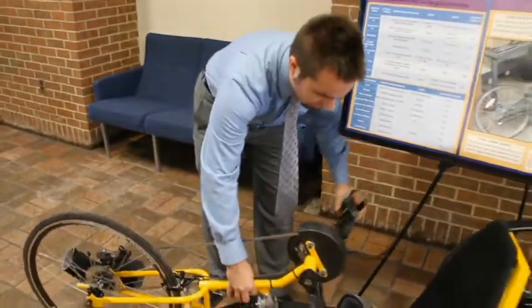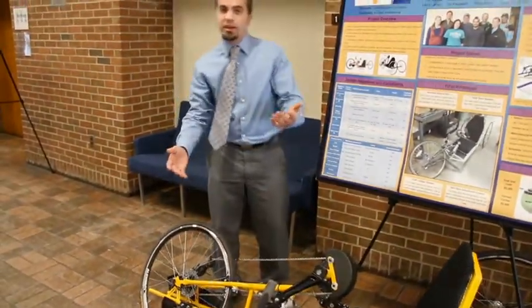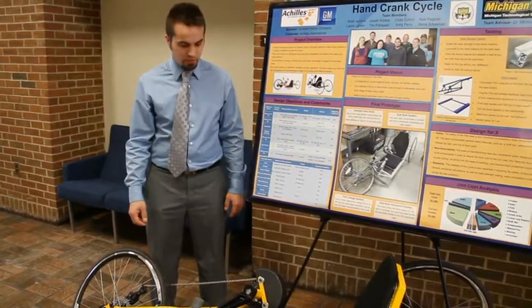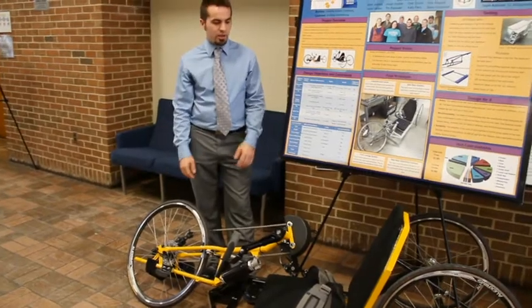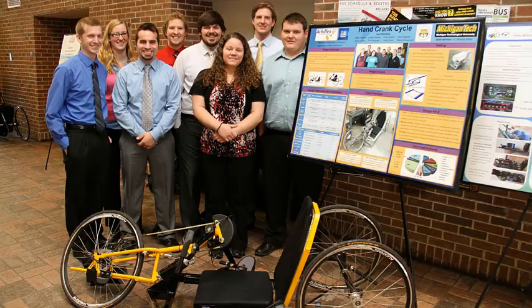More or less just a regular bicycle that is cranked by the hands. This motion here gives you a lot of power. It's easily disassembleable — you just take two bolts out and the fork comes off the frame. You can put it in the back of a Yukon no problem. We're looking to see how many we can fit in the back of a pickup truck — hoping we can fit about eight.